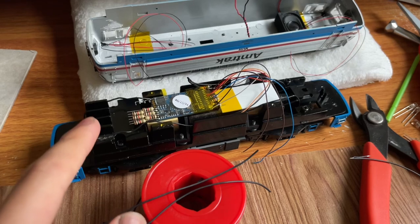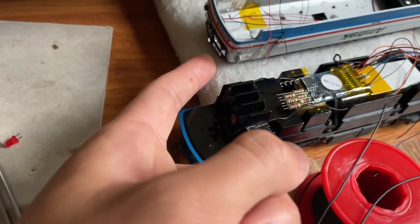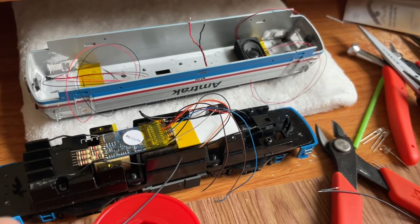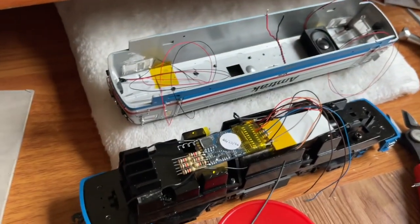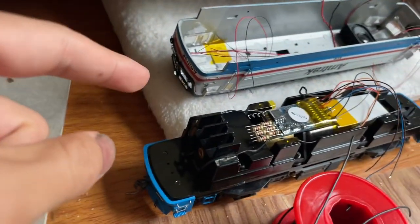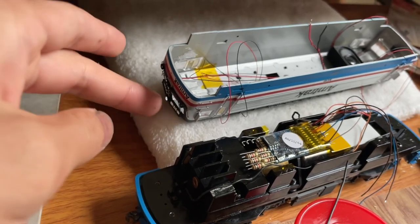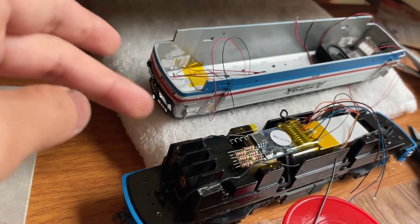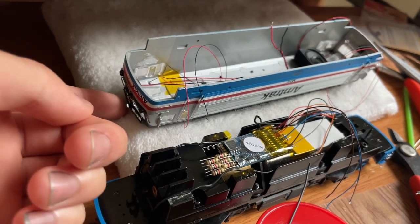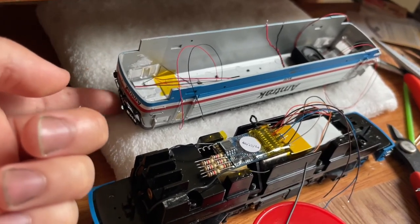This is the older style run, which came DCC ready but had incandescent bulbs. It notably had non-functioning strobe lights. The original headlight setup was an incandescent bulb for the headlight, a red LED for both of the rear lights, and also wired in series was this emergency light — so basically all three red lights would come on at once, even though this is technically the emergency strobe. The number boards also light up along with the headlight. The strobes would not work at all.